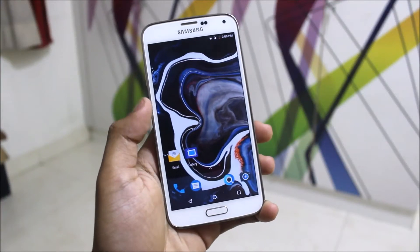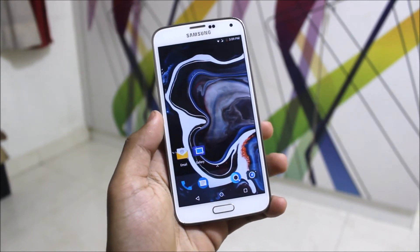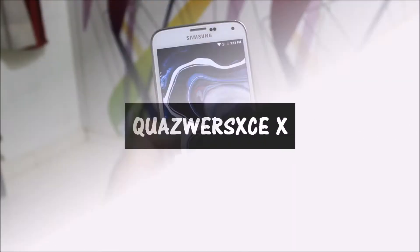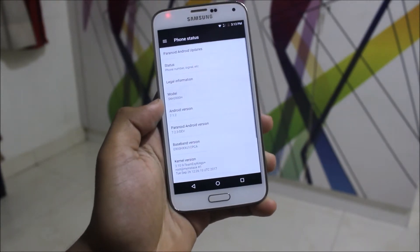Hey guys, the Galaxy S5 has got the Paranoid Android AOS PA 7.2.3 and in this video I'm going to review the same. It comes with the latest Pixel Launcher and we are getting Android version 7.1.2.